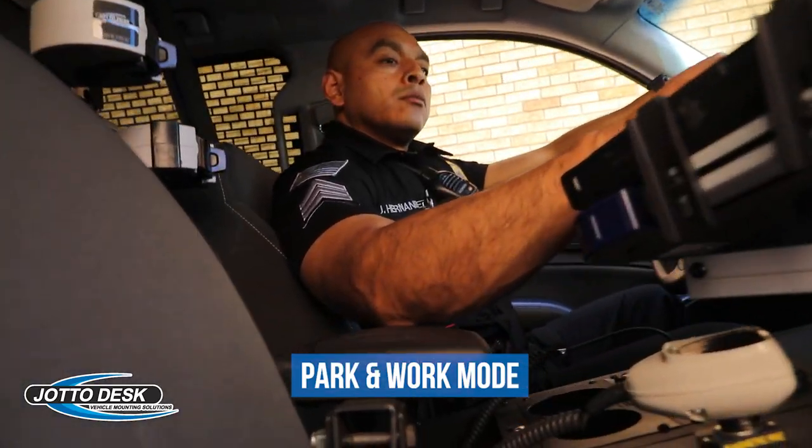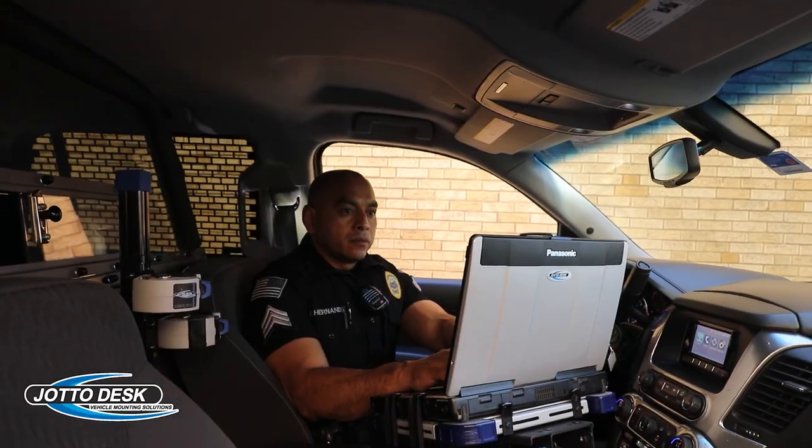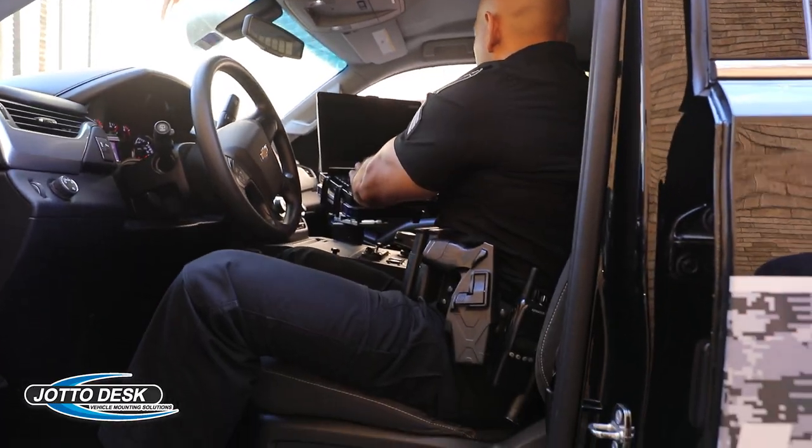The park-and-work mode allows the officer to bring the computer closer to them for a more ergonomic working position while sitting in the driver or passenger seat.